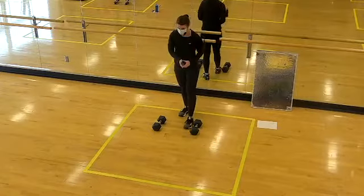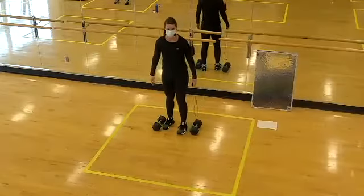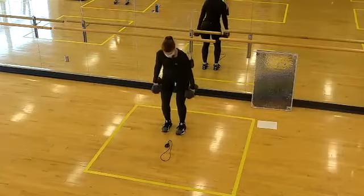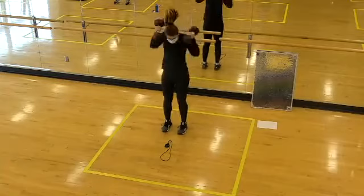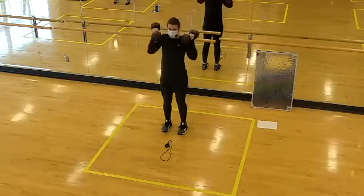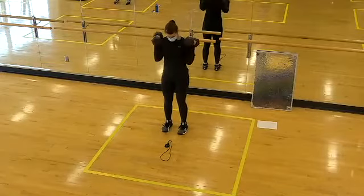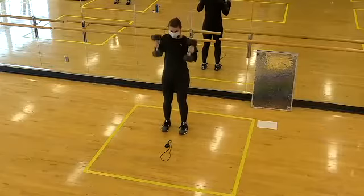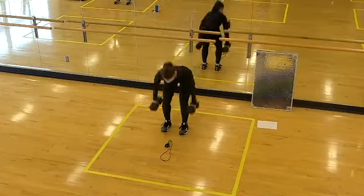We go in 10... in five... two, one, here we go! Slight hip hinge, pull the weights up, shrug the shoulders and catch them. If the clean isn't for you today, just go bicep curls — same foundation: feet are still hip distance apart. Two, one, rest.